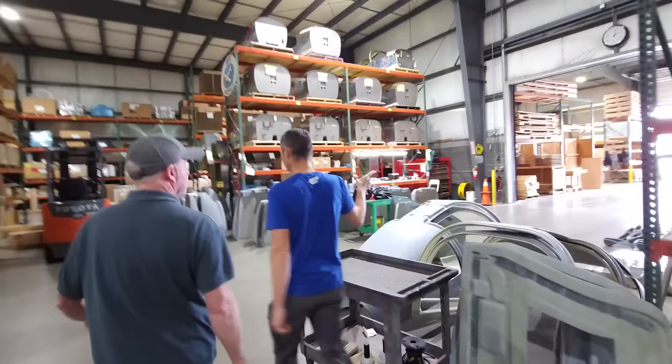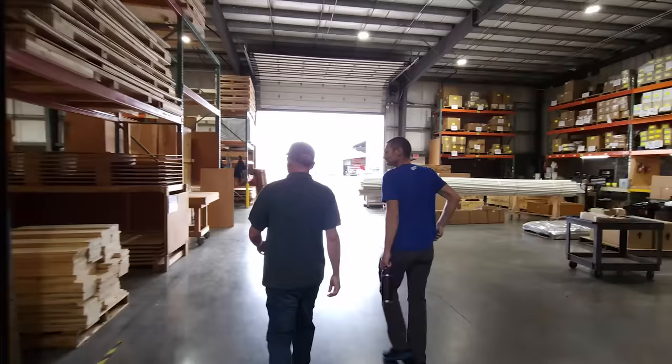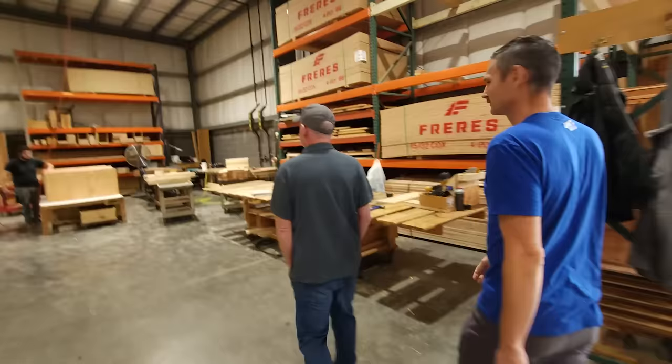That guy back there is building the boxes — the crates. He builds the crates over here; this is the wood shop. Got our own little Home Depot going on — custom crates being built. He's making an RV-12 finish kit crate right now. And it's an interesting thing — the wood is actually the most regulated material in our factory. We ship internationally and it has to be certified pest-free, kiln-dried, and all that.